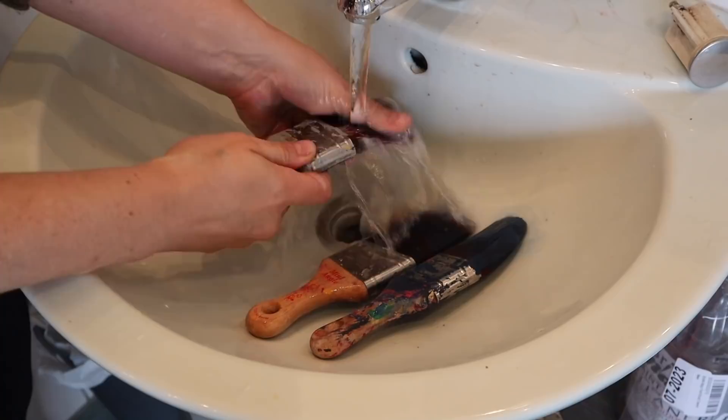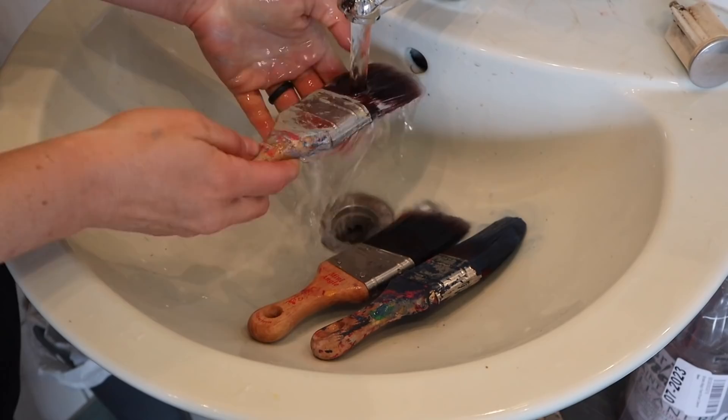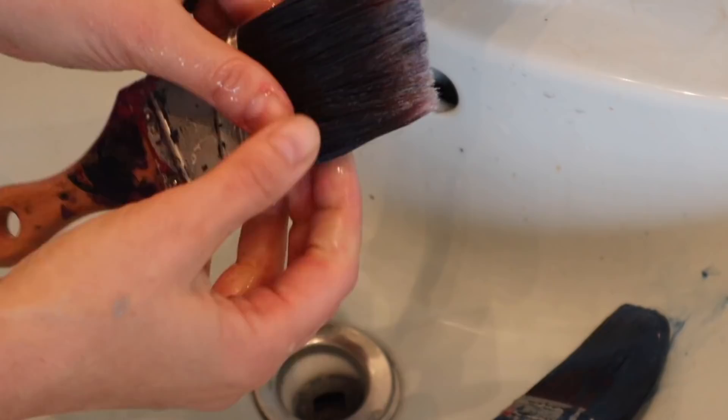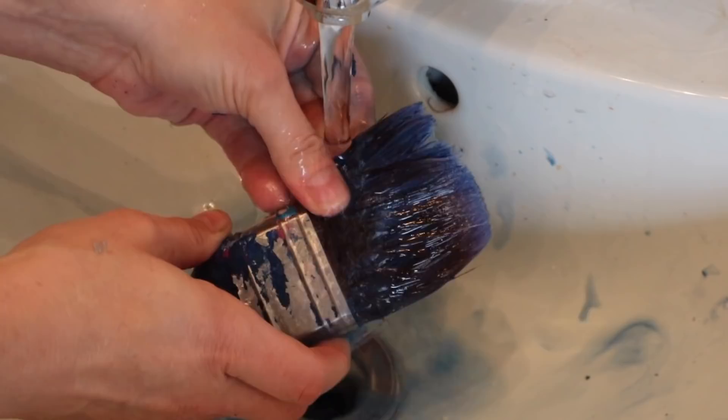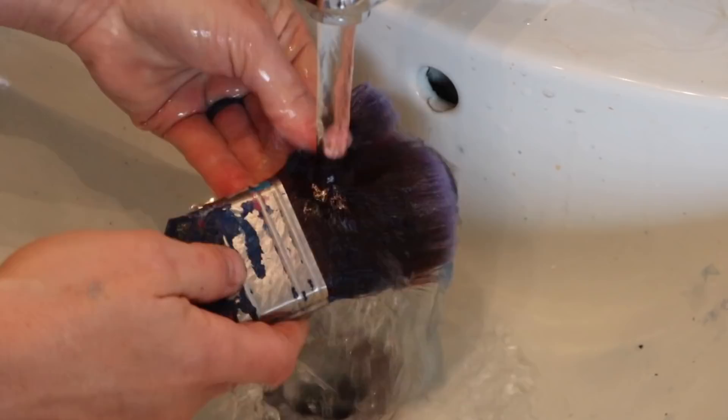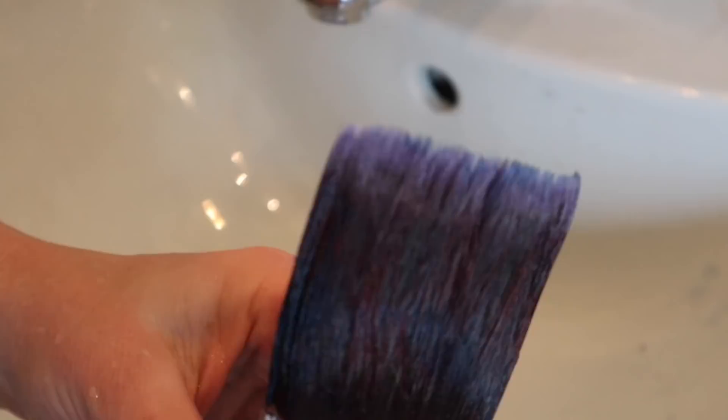There's going to be dried paint on them, there's going to be paint on the bristles, so rinse them out as good as you possibly can first. If you want to use this method after every single time you use your brushes, you absolutely can — it's not going to hurt them. This is an extreme case, but of course you can do this daily with each project. You can see that brush isn't even shaped the way it's supposed to be, so make sure you get all the excess paint out first.